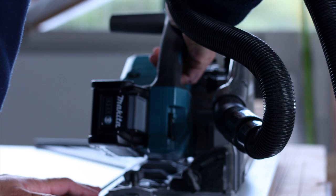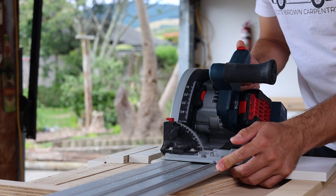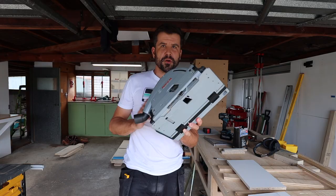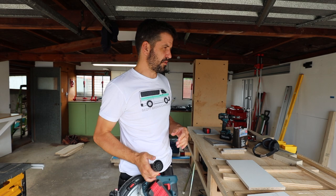The best cut came from a method I made up on the spot — a pretend score cut. The Makita saw has an actual scoring function: you push in a pin and the saw only cuts the top layer first, giving a clean edge, then you pull the pin for the full depth cut. The Bosch doesn't have that, so I just adjusted the depth to score the surface, then reset it to cut the full thickness of the sheet. Because the depth adjustment is so easy on the Bosch, it works well. It's a good saw — not bad at all.